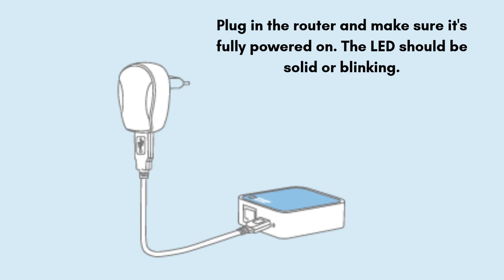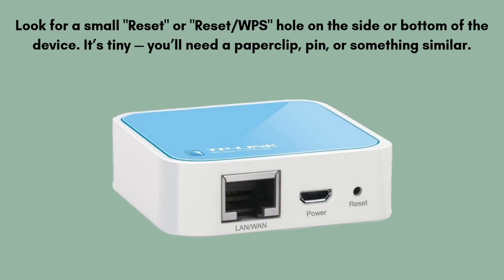Now plug in the router and make sure it's fully powered on — the LED should be solid or blinking. Look for a small reset or reset/WPS hole on the side or bottom of the device. It's tiny; you'll need a paperclip, pin, or something similar.